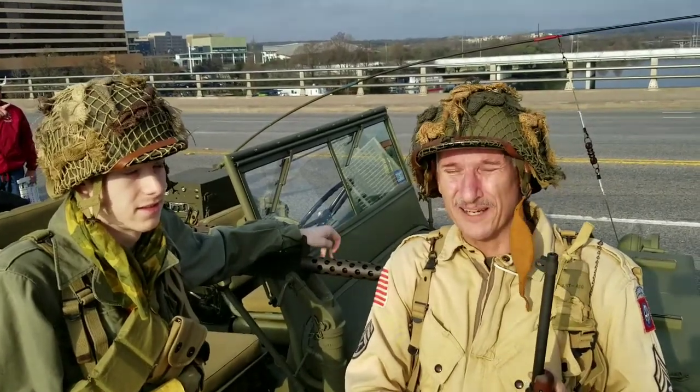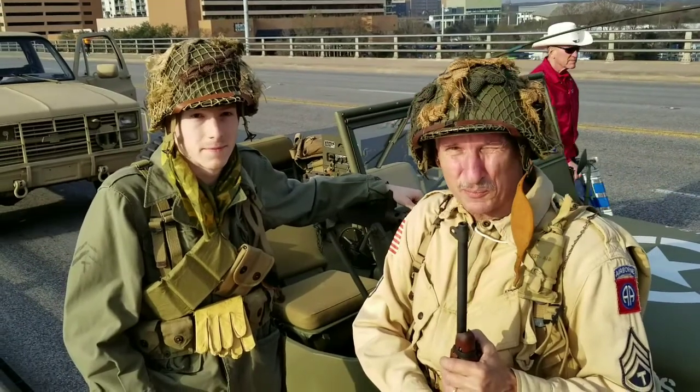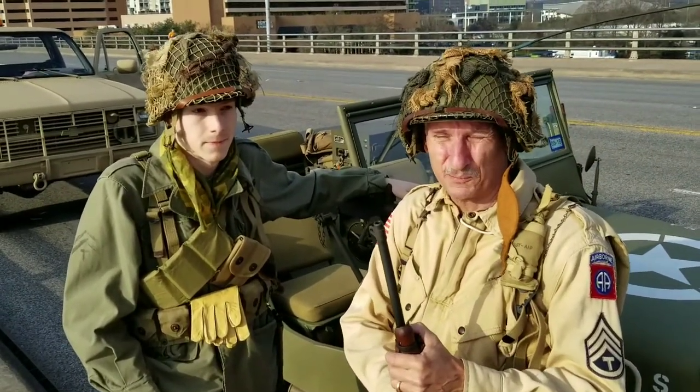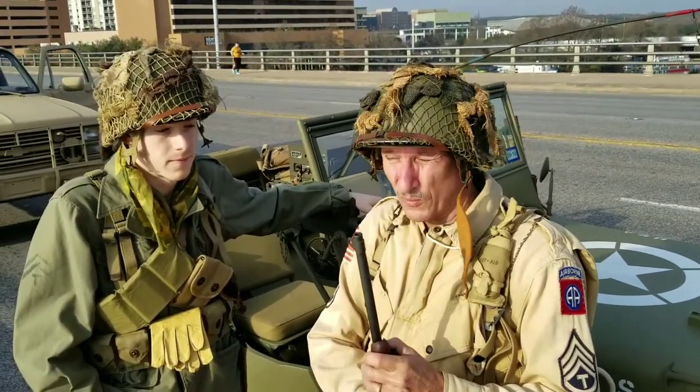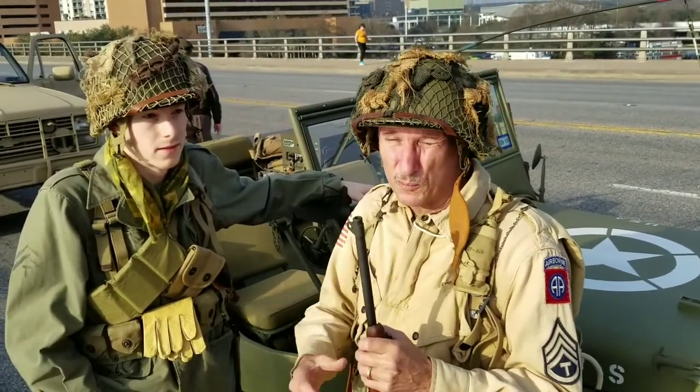Hello, I'm Barry, this is Trent, my buddy. We do an impression of World War II Airborne, and we're called paratroopers, properly called. I'm doing 82nd Airborne, and we're doing a generic late war impression.